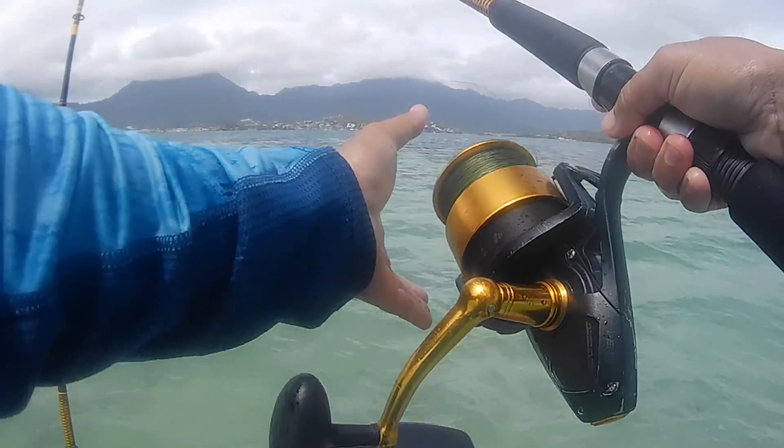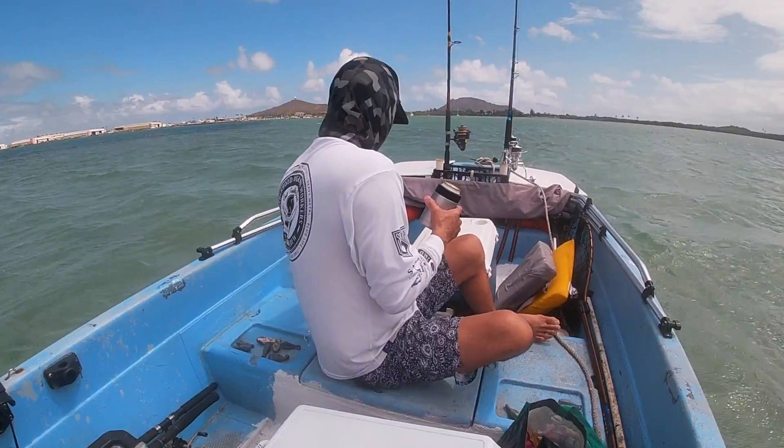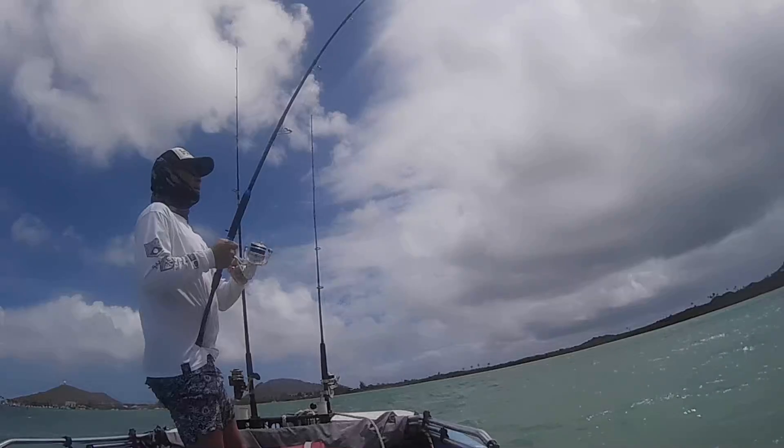Alright, time to get the lines wet. Remember, dry hooks don't catch no fish. So get your pole, get your lines in the water, and then now it's time to relax. Now this is fishing.